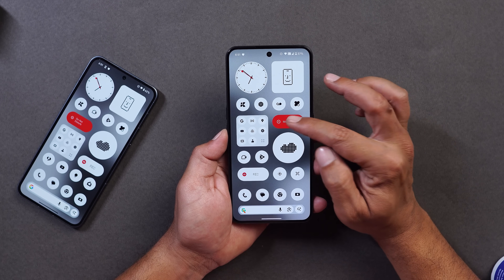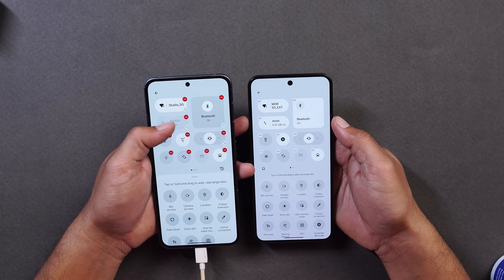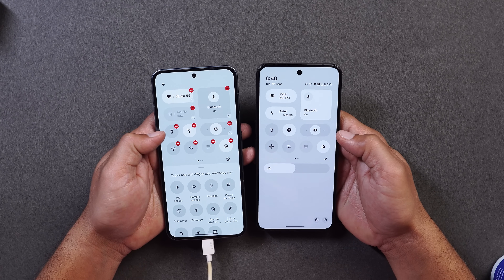Tapping on the DND quick setting tile now shows a pop-up with options. Also, instead of the previous red circle indicator, there is now a red line with a gray circle, and its positioning has moved to the left hand side — previously it was on the right.